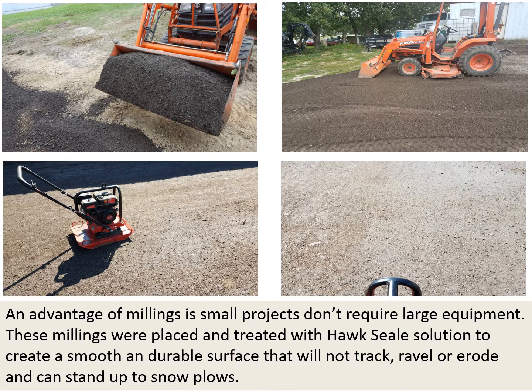An advantage of millings is that small projects don't require large equipment. These millings were placed and treated with Hawk Seal solution to create a smooth and durable surface that will not crack, ravel, or erode, and can stand up to snow plows.